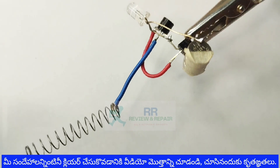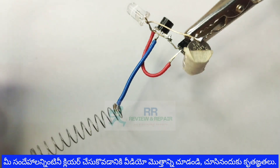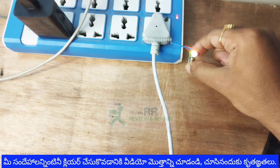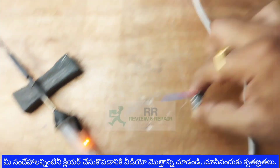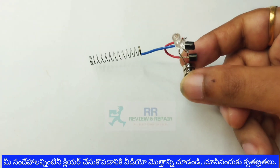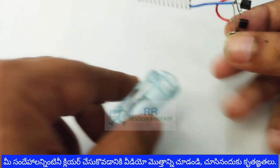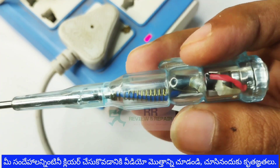If you have any spring, we will solder it. First, we will test this circuit. Once you have the tester ready, you will be able to test it. We will observe the light output. Here, we will use a multi-color LED. We will insert the circuit and replace the LED as needed.